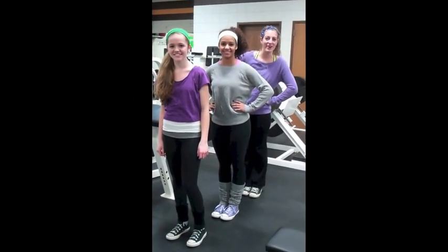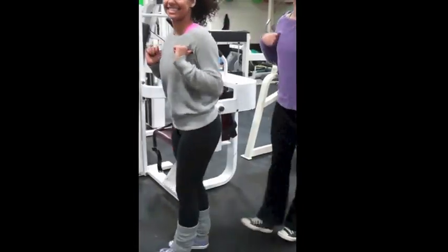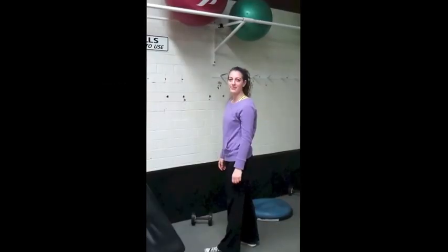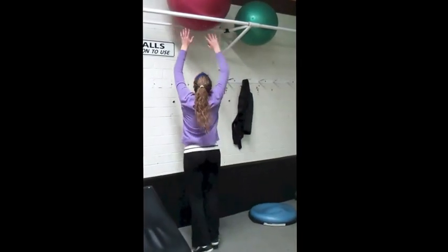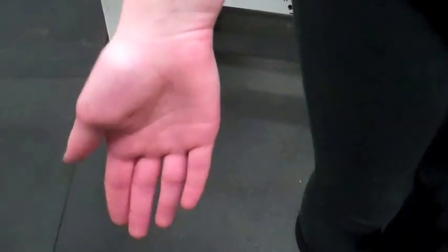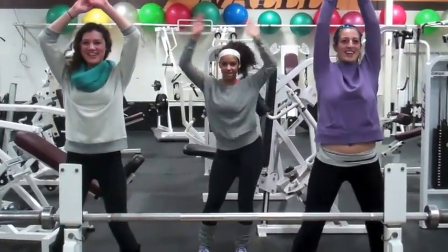First we're going to do duck walks for dorsiflexion. Dorsiflexion. Plantarflexion. Plantarflexion. Supination. Pronation. Supination. Pronation.